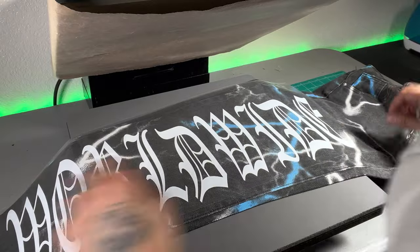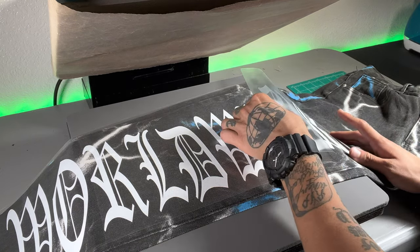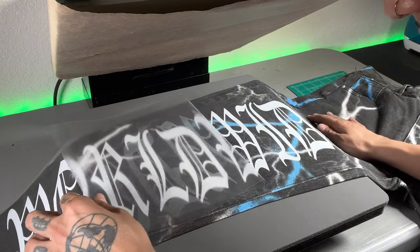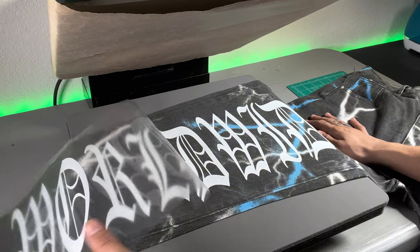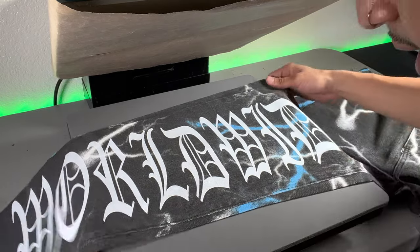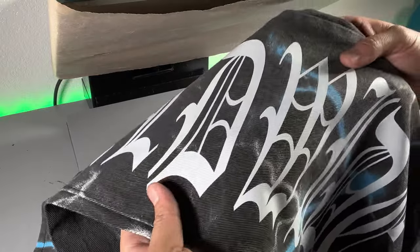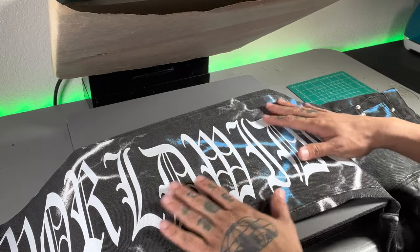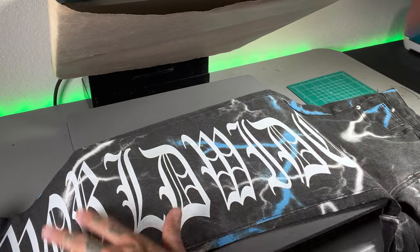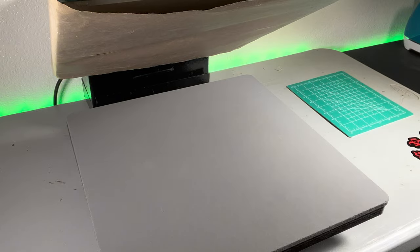We're going to peel really slow. This vinyl is hot peel, so you can peel it while it's hot, but it can also be peeled while it's cold. I like to give it a couple of seconds and then peel. Since we had really good heat settings, we're not going to have to press it again. You can kind of see the fabric coming through the vinyl — that's how you know it pressed in there properly. But if you see it's super glossy, you're probably going to have to hit the heat press for another five seconds. In this case, we're not going to have to.